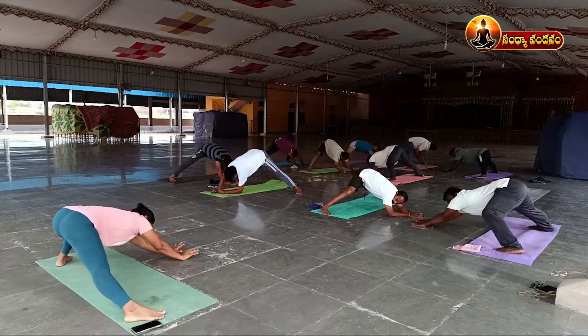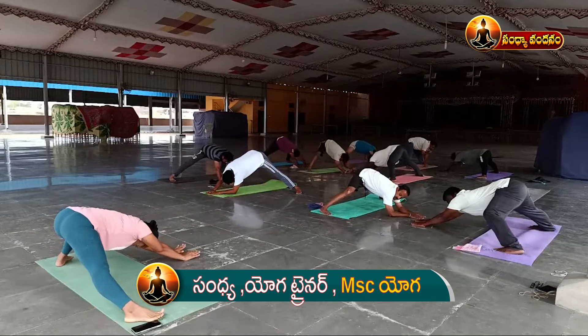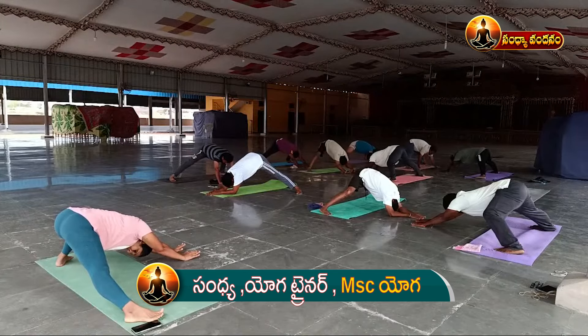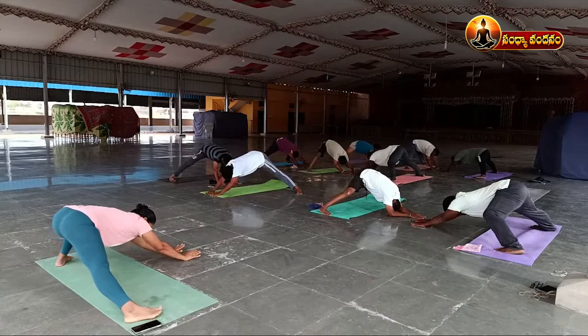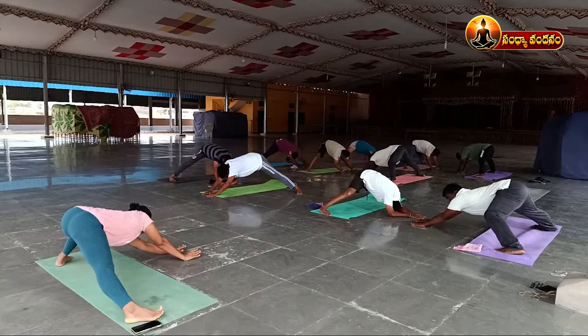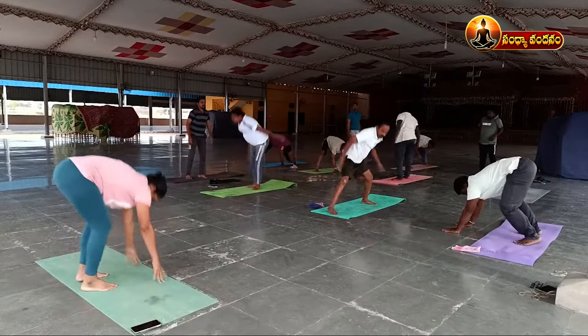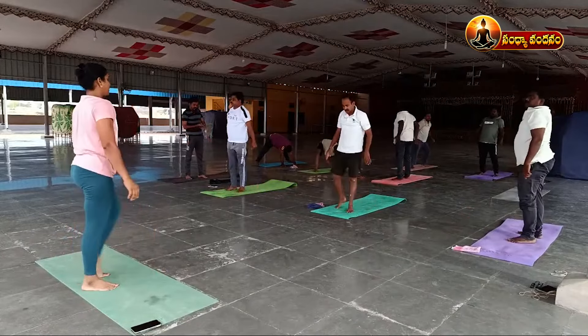Upper body stretch. One, two, three, four, five, six, seven, eight, nine, ten. Relax, then jump. Relax your legs.